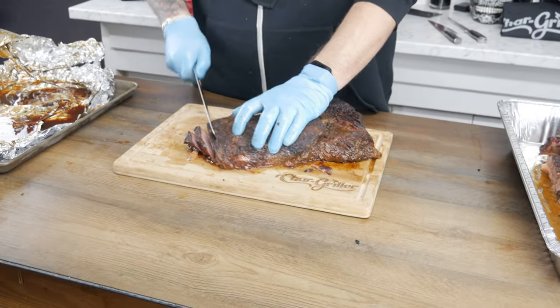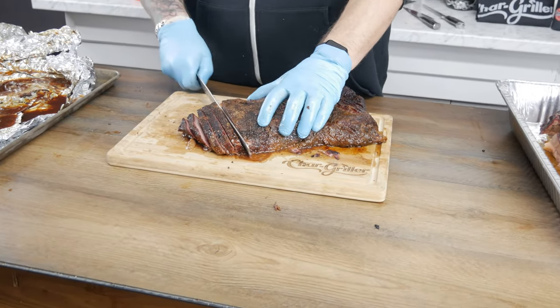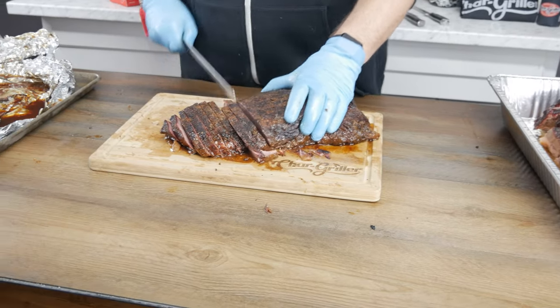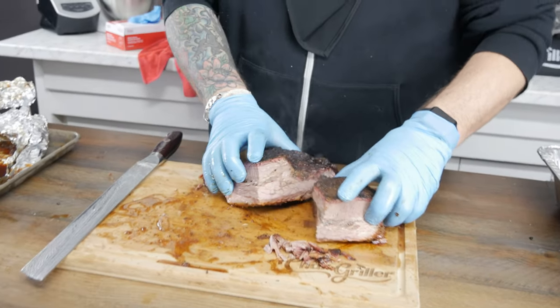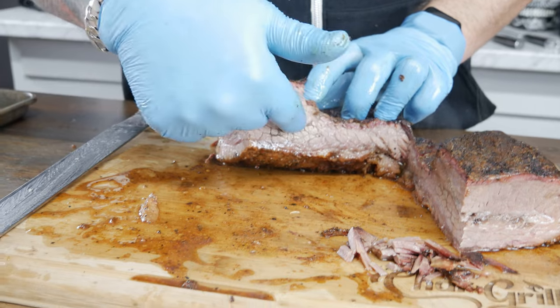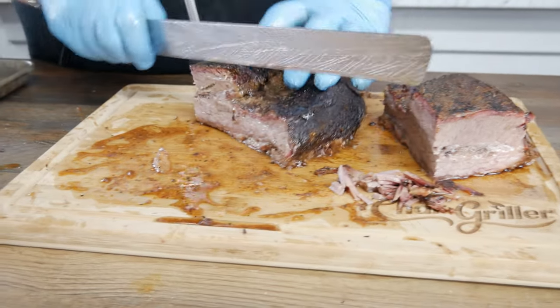My brisket again cuts through like butter. The bark is a little more firm — we really layered it in, so that's to be expected. And we can definitely see that mine's juicier. Why do you cut it sideways on the end piece and then cut in the opposite direction? Because the grain switches — you can see here the grain is going this way, but on this one the grain is going that way. So you always want to cut against the grain.